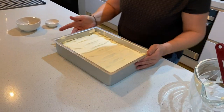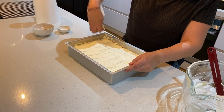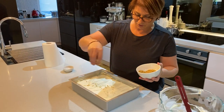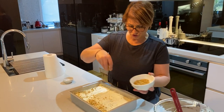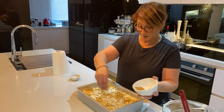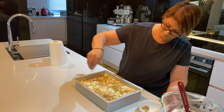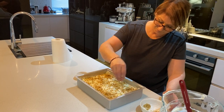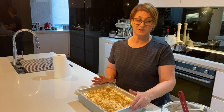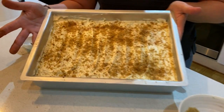To finish this off, pop some crushed nuts on top — please make sure you roast your nuts first before you crush them, it just gives a bit more flavor. Add a little bit of cinnamon powder on top. Then pop this back in the fridge and leave it overnight if you can — this is best done the day before. This is beautiful for every occasion and that is our kataifi.